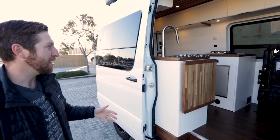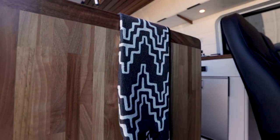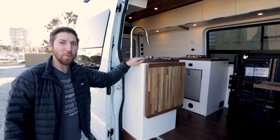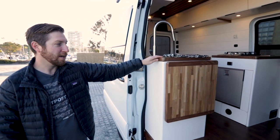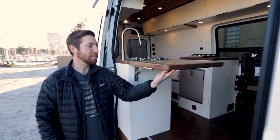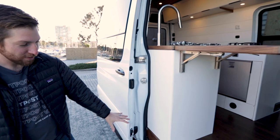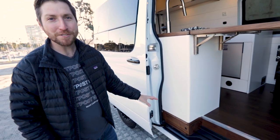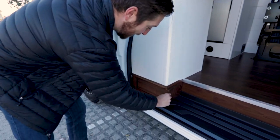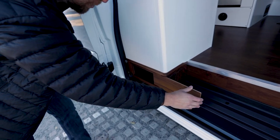Starting right here with the entryway, you can see you've got your first lower cabinet here. This is where the sink faucet is and the flip-up table. This is all walnut hardwood countertop — turned out awesome. It flips up, extends the counter space. And this is a really cool custom shoe cubby that we did out of walnut hardwood — just slides open, throw your shoes in, a little bit of extra storage right there.